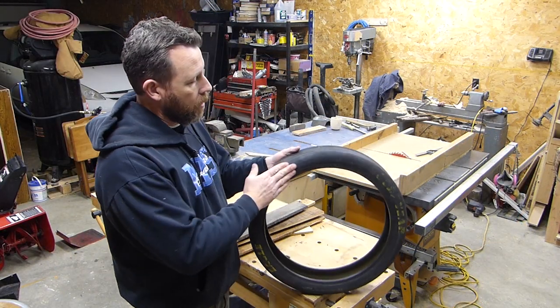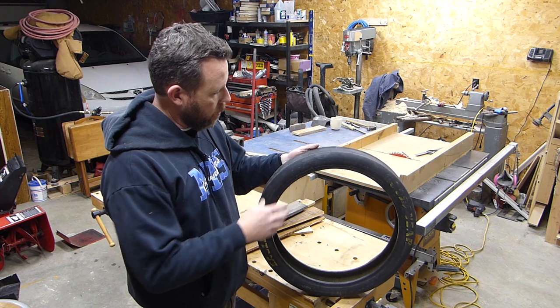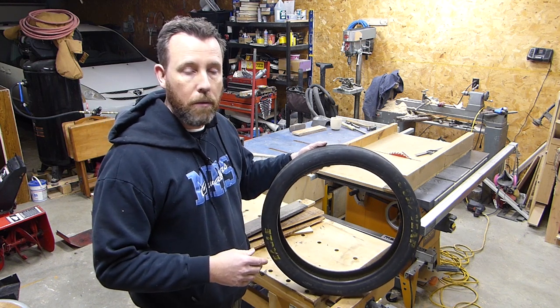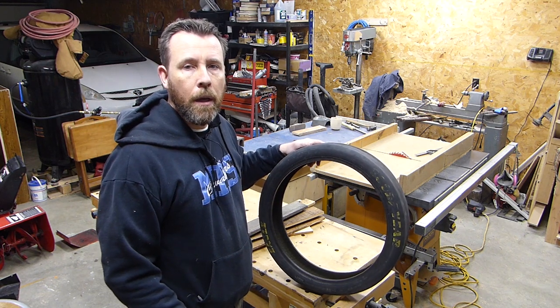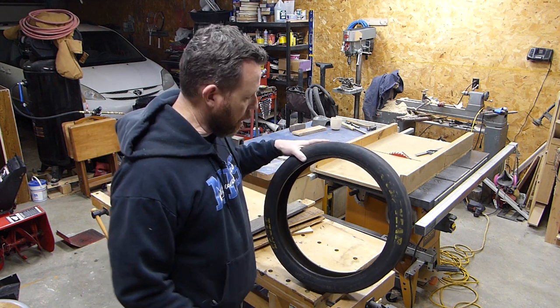I have this old drag racing tire from NHRA races I went to a couple years ago, and I've always wanted to do something cool with it and hang it on the wall, so I decided I'm actually going to make a clock out of this.